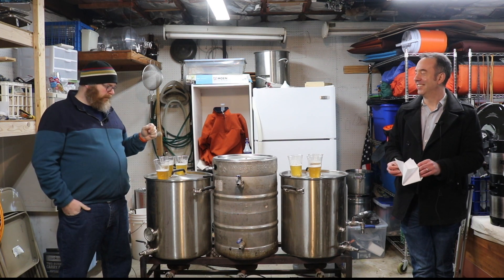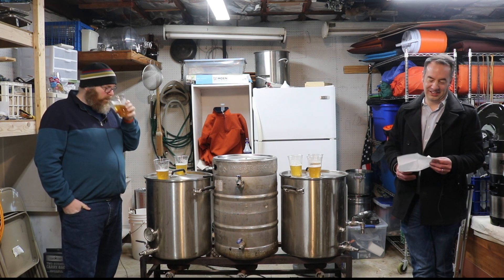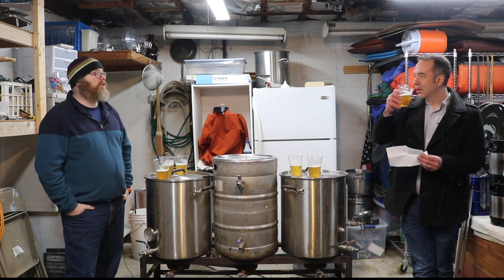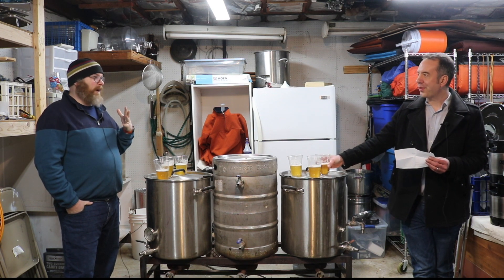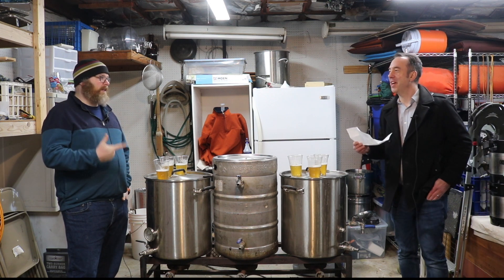I think I like two the most. It's the smoothest, it's the softest, it's really pleasant. It's actually helping my palate recover from the Columbus, which is interesting, right? But the hops are even — it's just a bitter Columbus.